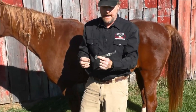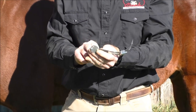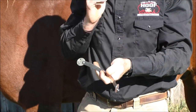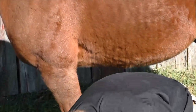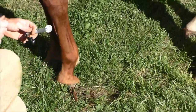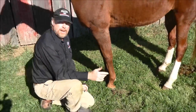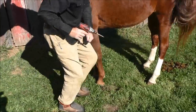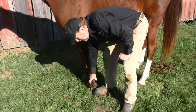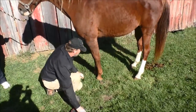Put one screw in each attaching plate. Normally I'll go in the center hole on the attaching plate and just go ahead and put a screw in. For this horse I know he's not scared of the drill, but if your horse may be nervous or you don't know, go ahead and stand in a safe position and run the drill by his foot to make sure he's not going to jump. Once you feel secure, then you can start with the install.